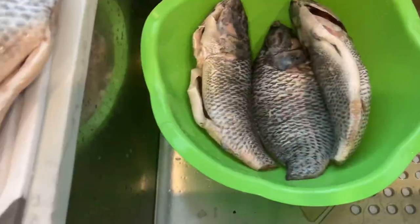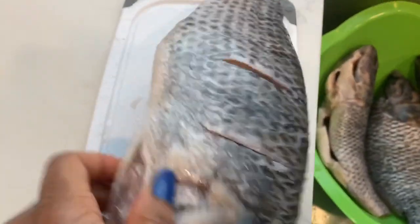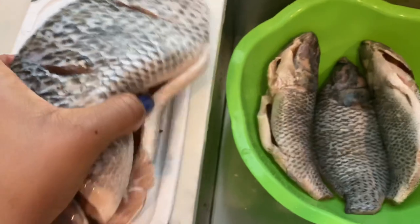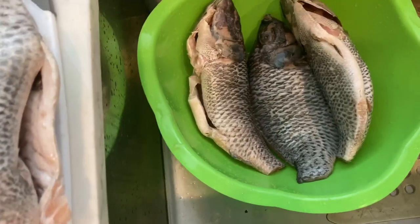Here are my fishes. As you can see, they're washed and clean, and I have cuts in between the body. That is just for the seasoning to go in there, so when I stuff the seasoning mixture into it, it's going to penetrate inside. And when it marinates, it's going to have all that full-blown flavor inside.